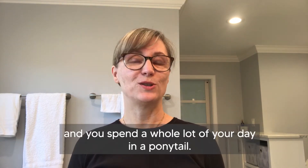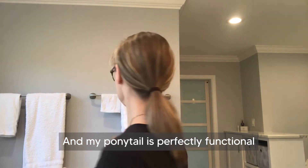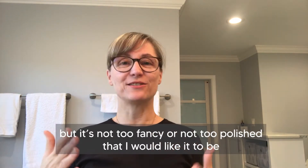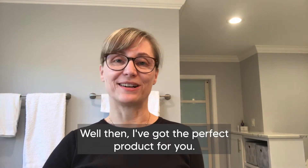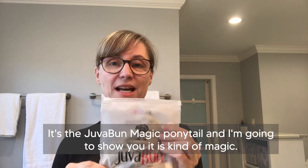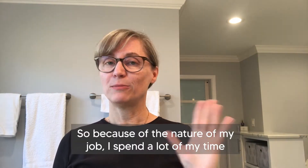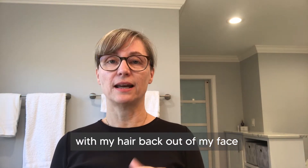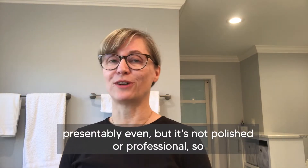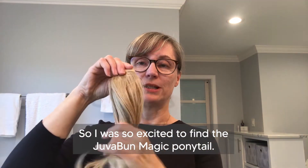If you're like me and you spend a whole lot of your day in a ponytail — mine is perfectly functional but it's not too fancy or polished, and I would like it to be — then I've got the perfect product for you. I'm excited about it. It's the Juva Bun Magic Ponytail. Because of the nature of my job I spend a lot of my time with my hair back out of my face, and like I said it's perfectly functional, presentable even, but it's not polished or professional.